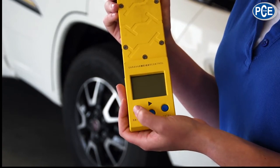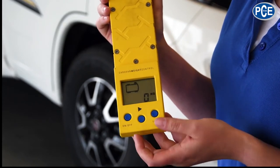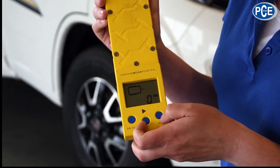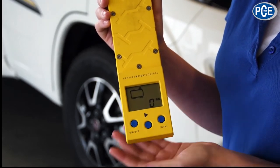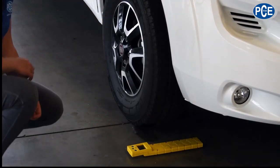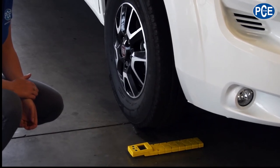To start weighing, switch on the vehicle scales by pressing the ON-OFF key. Use the TOTAL key to select if you want to weigh a vehicle, a single axle trailer or a tandem axle trailer. Depending on your selection, a flashing indicator will show you your first measuring position. Use this indicator to place the vehicle scales in the right position. Make sure the vehicle stand is on a solid and clean base.